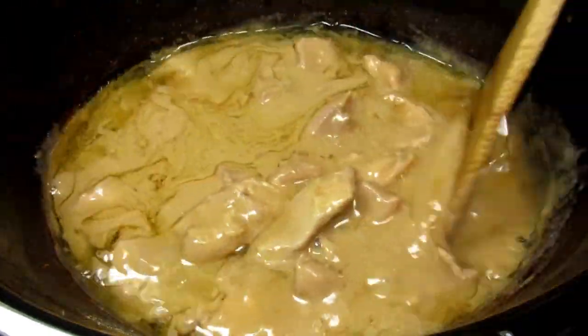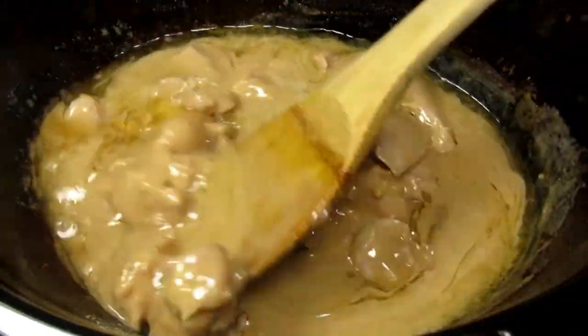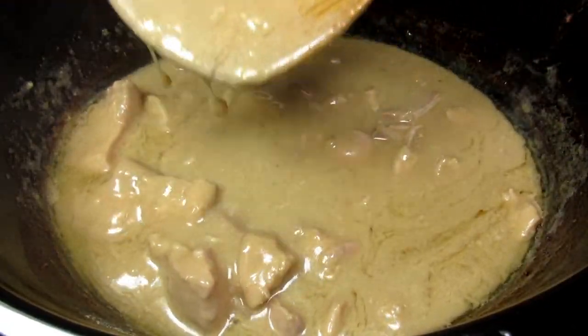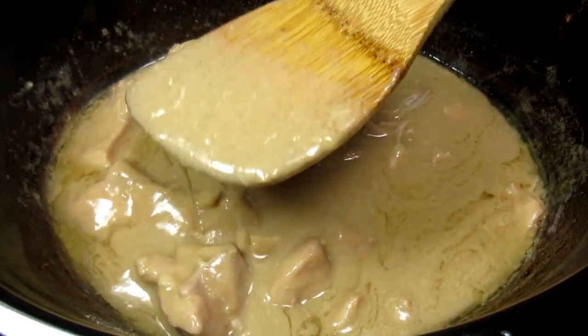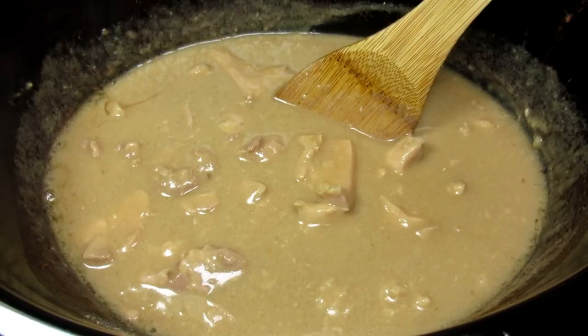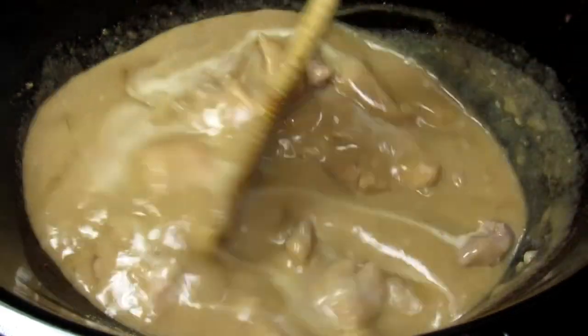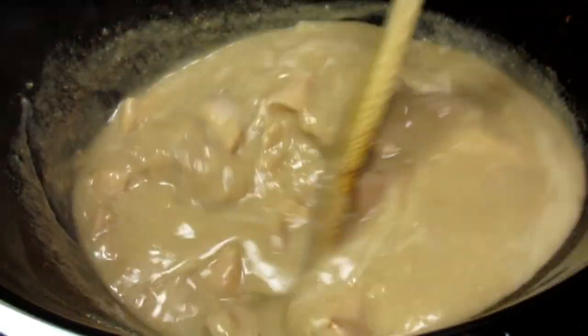It's been just a little over three hours and this is what the peanut butter chicken looks like. It smells wonderful! I'm going to thicken the sauce with a little slurry of cornstarch and water. Pouring in the slurry and giving it a mix, then placing the lid back on and cooking for another 15 minutes on high.